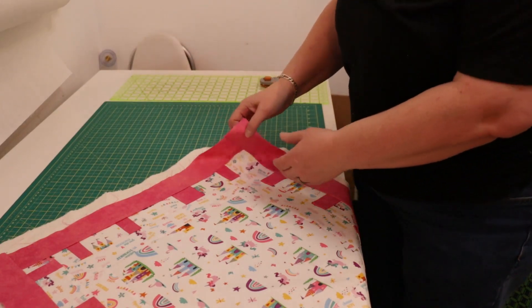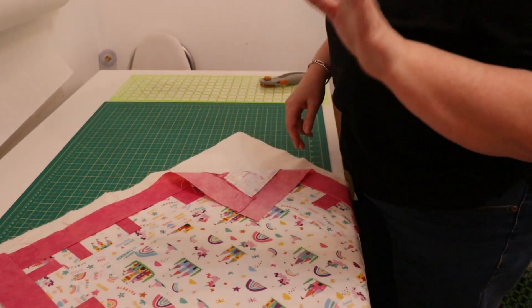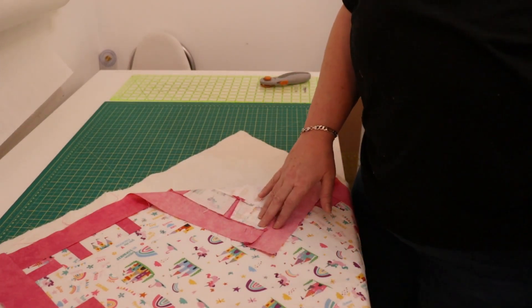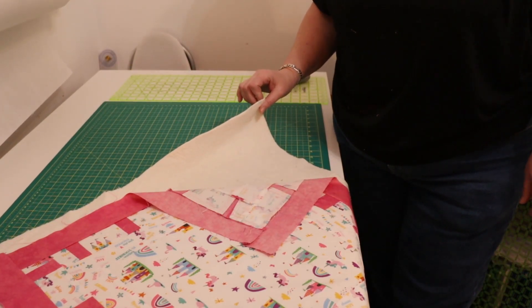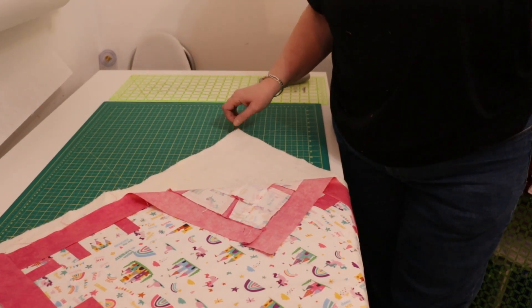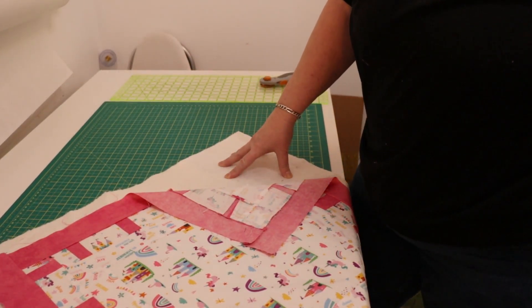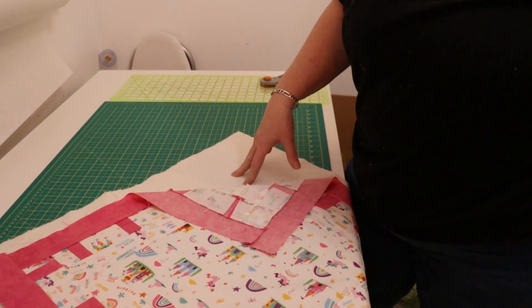We're going to take the quilt top that we made the other day — about 20 minutes ago for me, two days ago for you guys. This is the quilt top, and this is a single layer of batting. You can use anything that makes sense to you. If you're just learning, working with scrap, you don't want to take a lot of risk — you can use an old t-shirt, an old towel, anything that makes sense to put between your two layers of fabric.